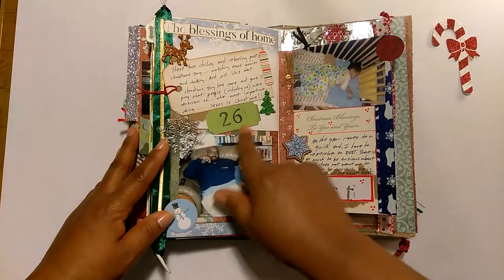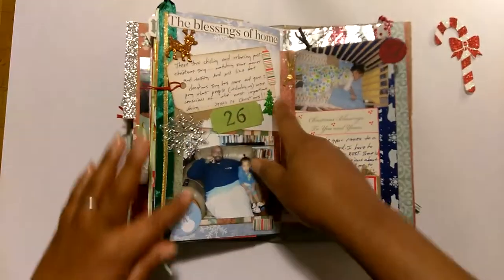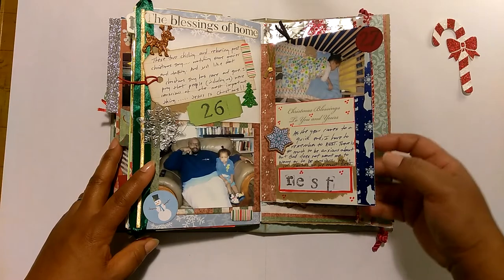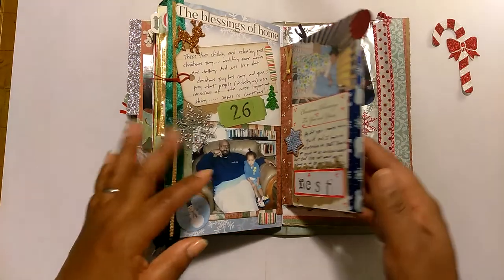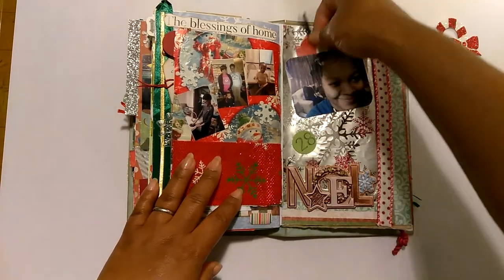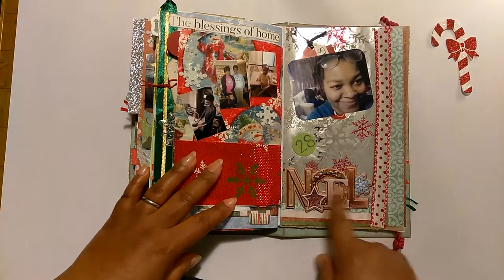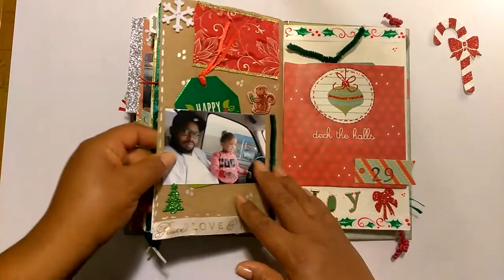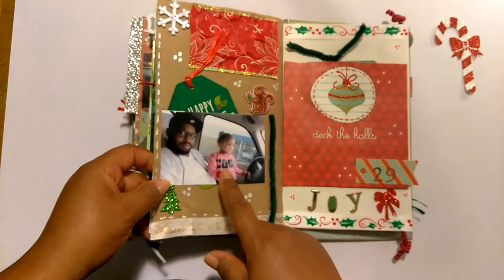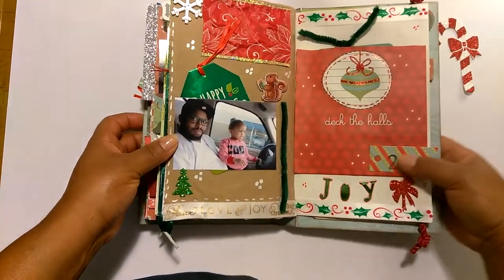Day 26, the day after Christmas — my husband and youngest are relaxing in the den watching movies. I just wrote about that: the blessings of home. Day 27 is about rest. I took a picture of my youngest in his crib taking a nap and wrote about how the season is so hectic and how we just need to take a moment and relax. Day 28 — as we neared the end of the year, I just tried to snap a picture when I could. Most of these are of myself, my husband, or my youngest. Day 29 — I did some journaling about being in a blended family and how sometimes it's not what you want it to be, but you just deal with it. Blended families are hard.